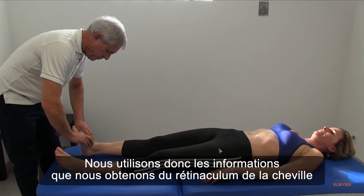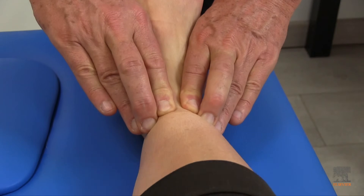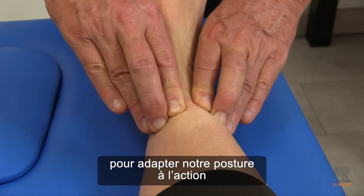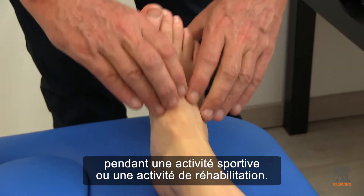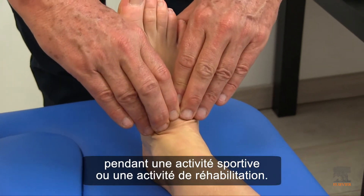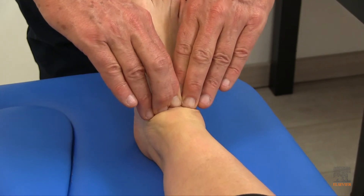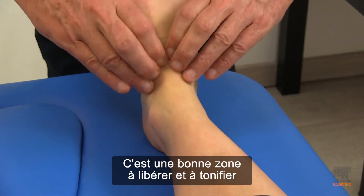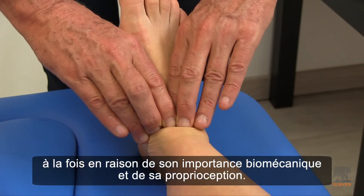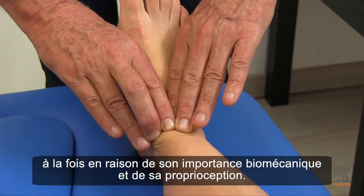So we use the information that we get from the retinacula to tune our posture in action during athletic activity and rehab activity. This is a good area to free up and wake up both because of its biomechanical and because of its proprioception.